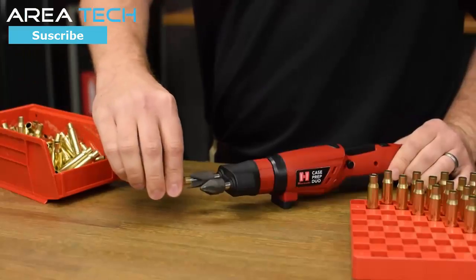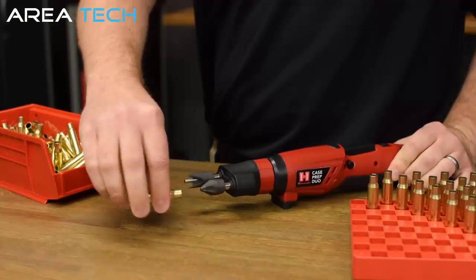Spend less time at the reloading bench and more time shooting — with the Hornady Case Prep Duo.